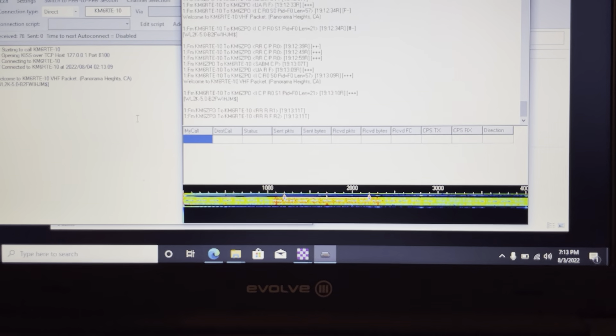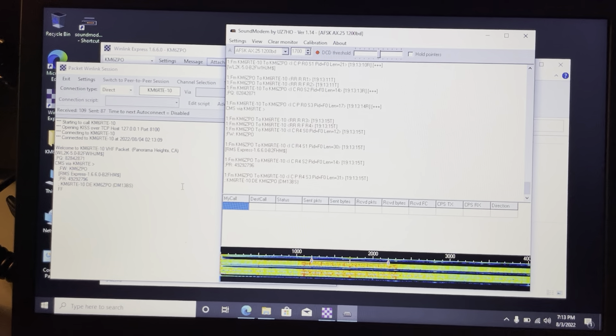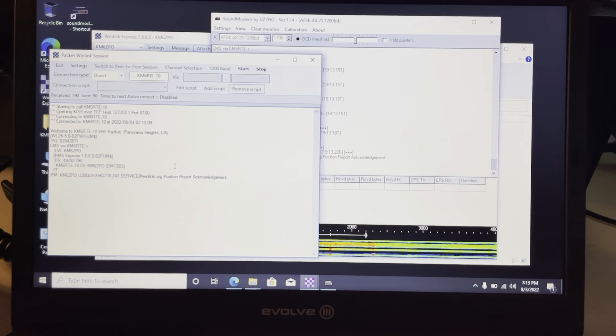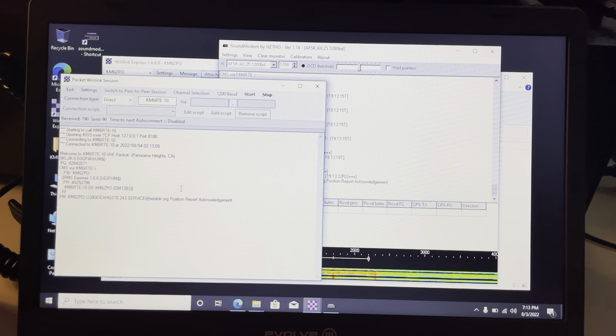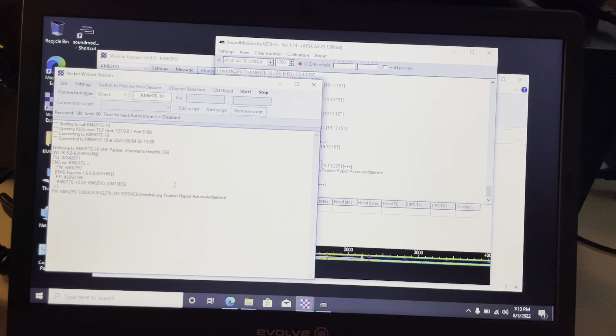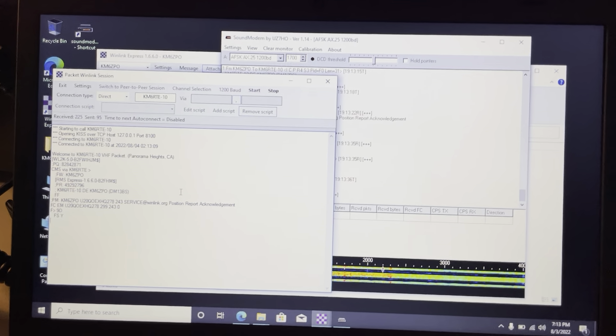This time it's actually going — you can see the Sound Modem activity on the right. The station KM6RTE-10 is up in the Tustin foothills, maybe five or six miles away. I'm going through a bunch of buildings with five watts on an HT indoors — not an optimal location, but if I'm outside it works even better. As you can see, it's working just fine — that's the Digi Rig.